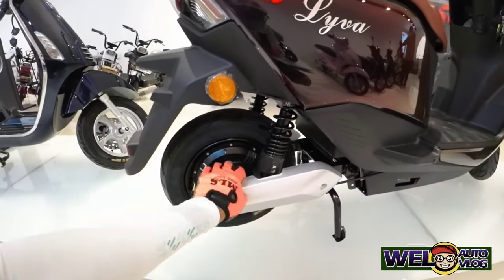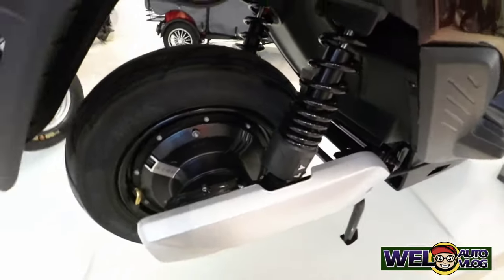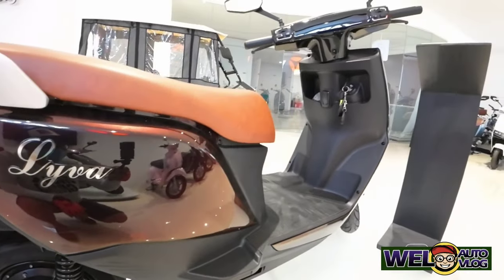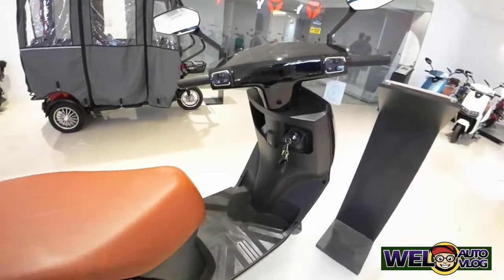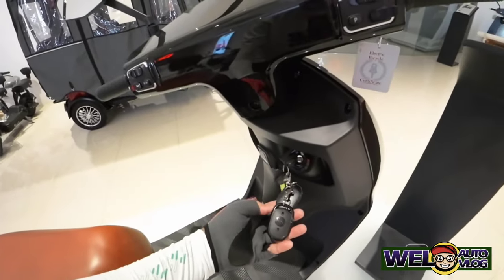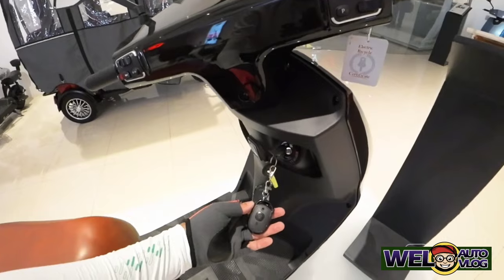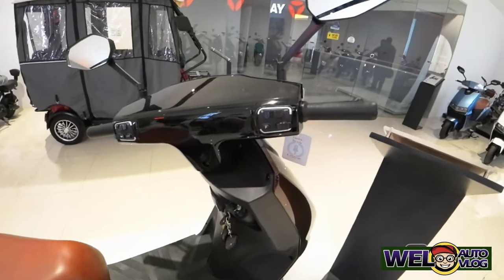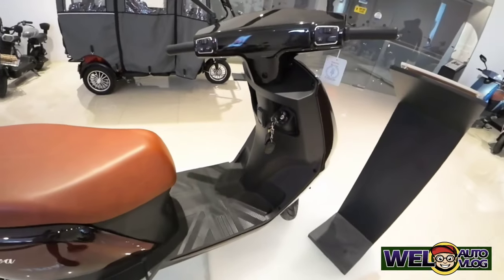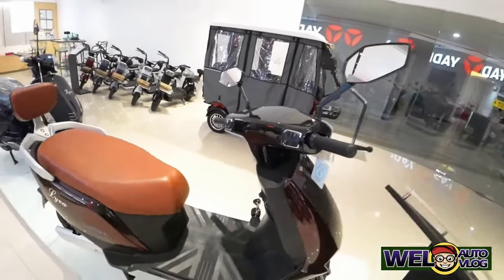Sa side na ito makikita ninyo parang may cover siya. Tapos dito mga kachilaks, ito yung kanyang keyless with alarm. So ito yung mga switches niya. Ang ganda pala dito sa unit na ito, sa MKK.